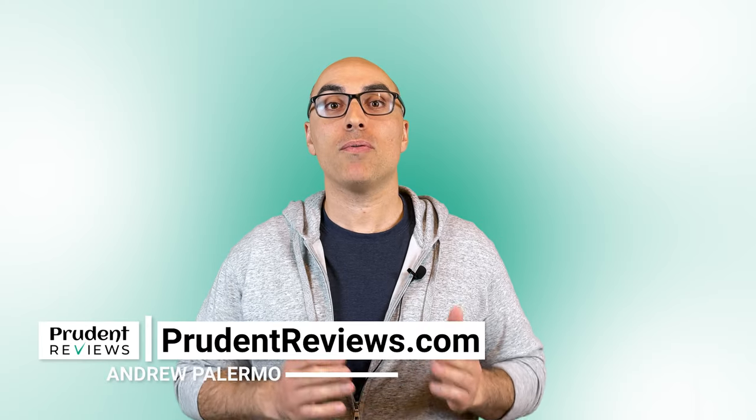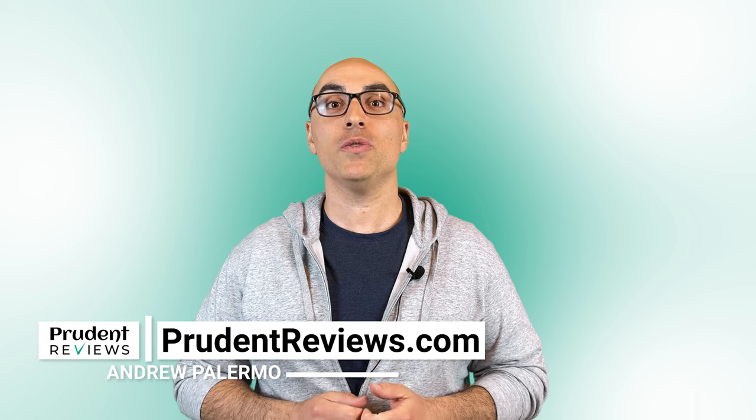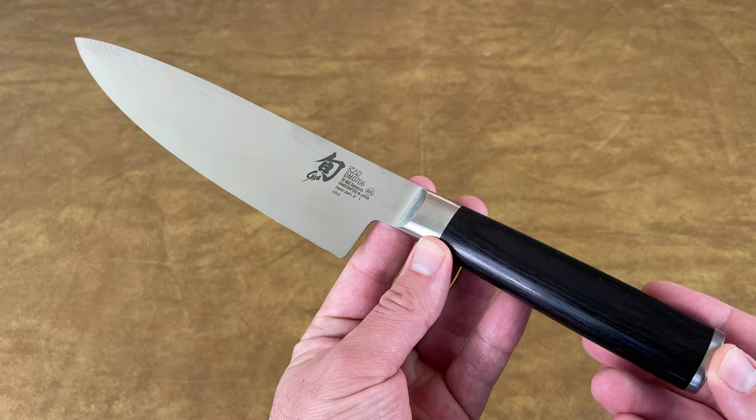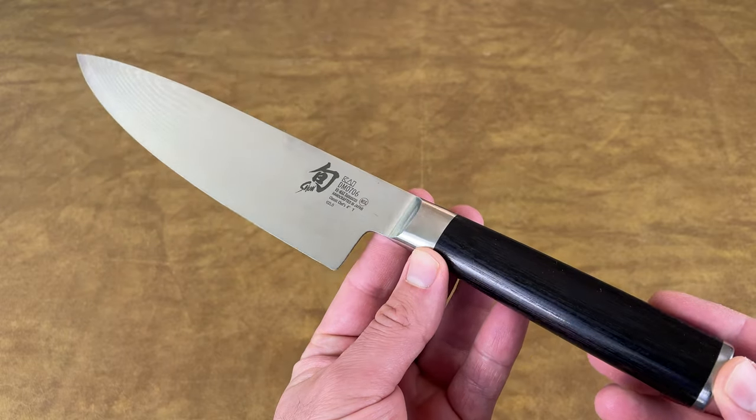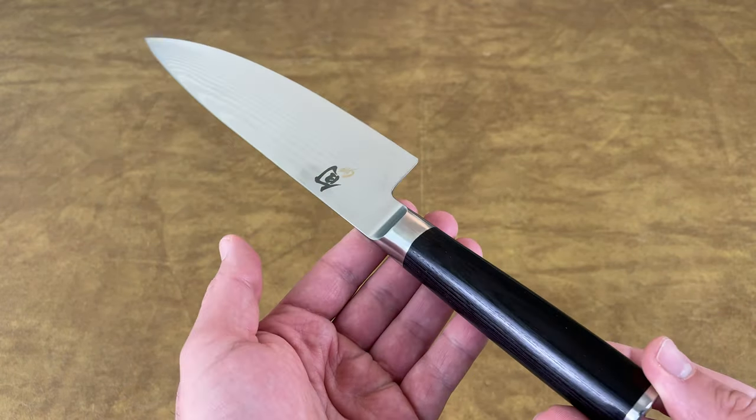In this review, I break down the pros and cons of Shun Classic kitchen knives. Although they're incredibly sharp and have a beautiful Damascus-clad blade, there's one major downside that might be a deal-breaker for you. Let's get right into it.